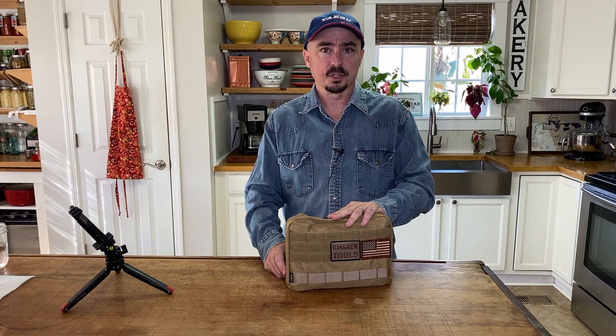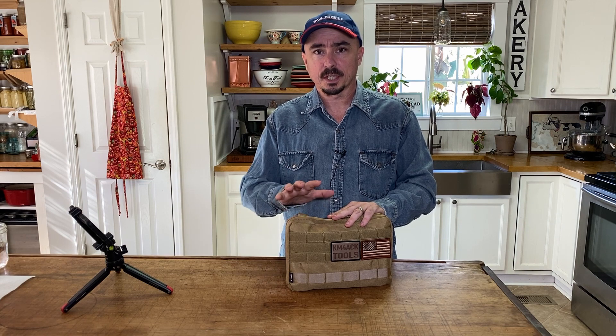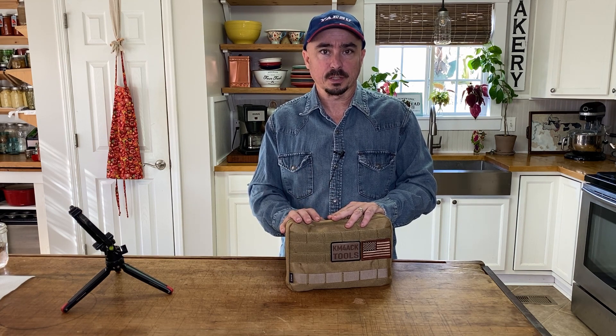Hey, welcome back guys. This is Jason, KM4ACK. Today, we're going to take a look at my field repair kit. Stick around and we'll get right to it.